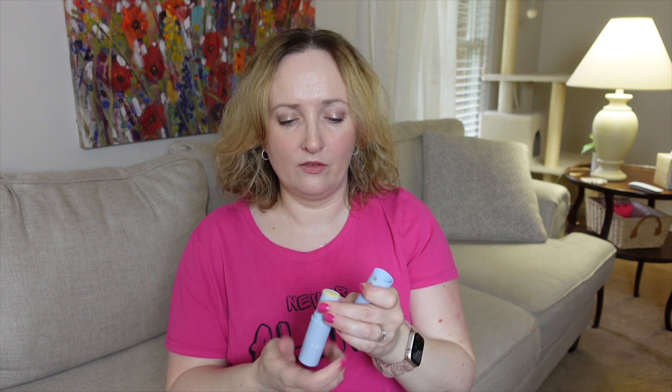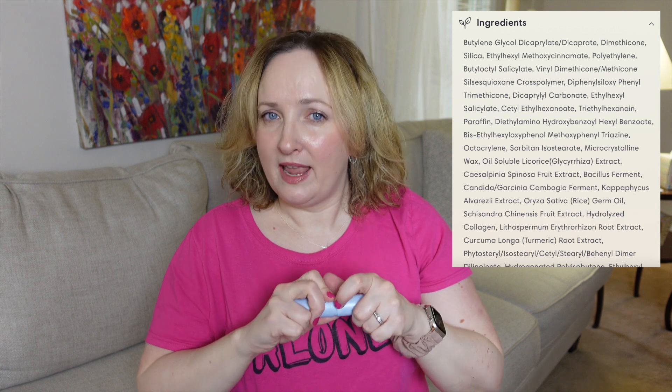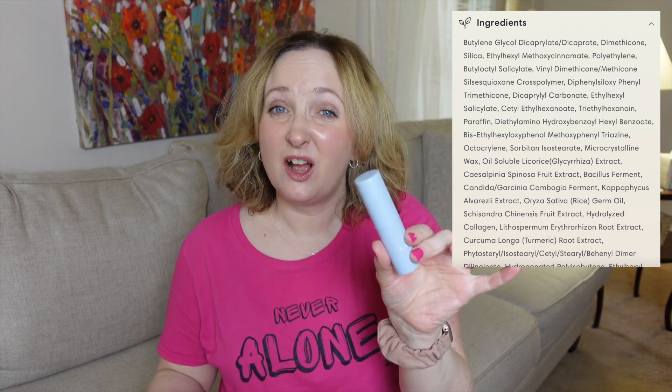I always apply a regular lotion sunscreen and use sunscreen sticks as a touch-up. This one is great for getting around the eye area — I tried it there and it didn't aggravate me. It does seem like it has a bit of a fragrance, but it's barely there and dissipates very quickly.